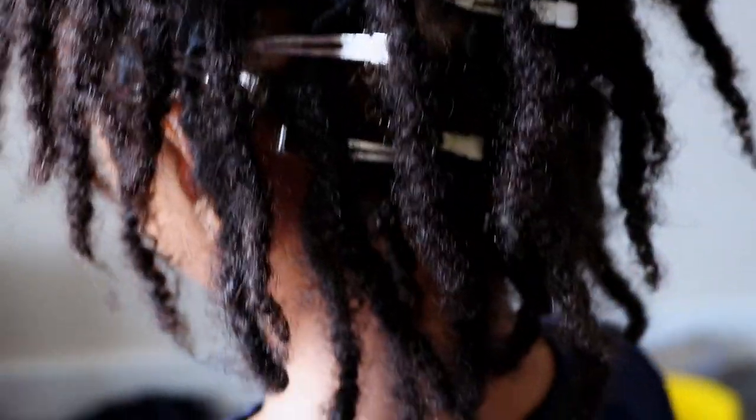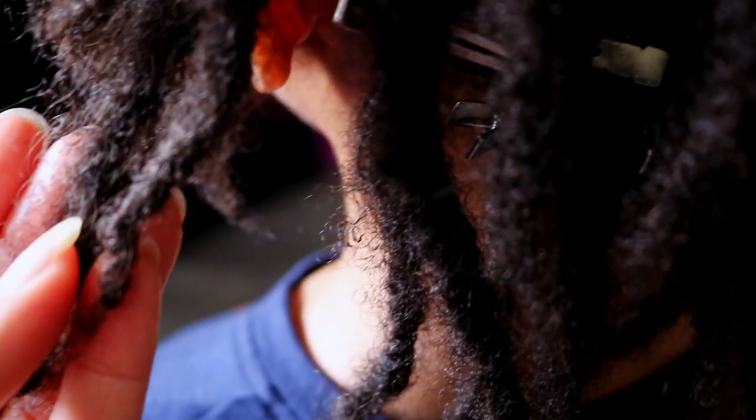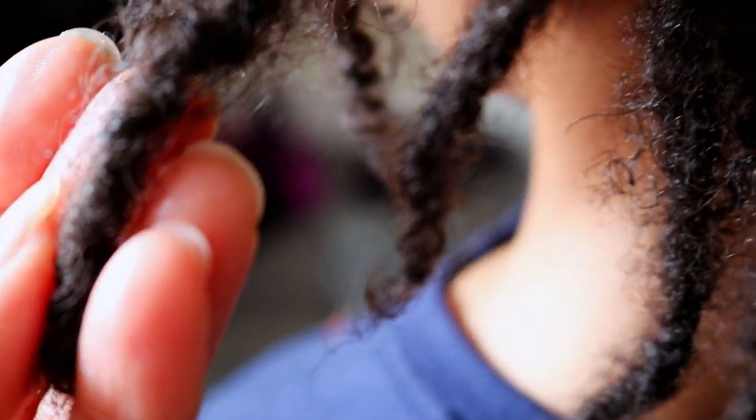As we can see his two strand twists are still visible and his starter locks are frizzing, and that's simply due to the locking process. So once again, embrace your frizz as this later helps your starter locks to look more like locks.